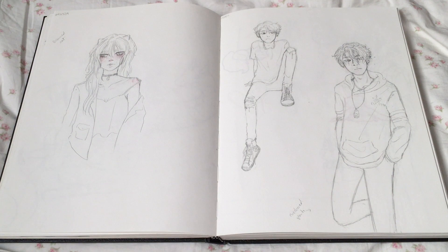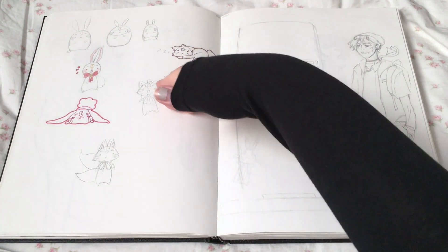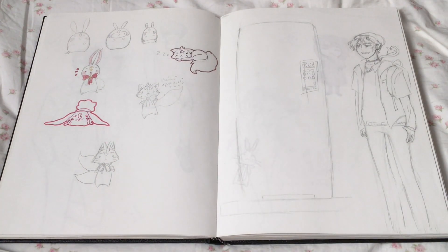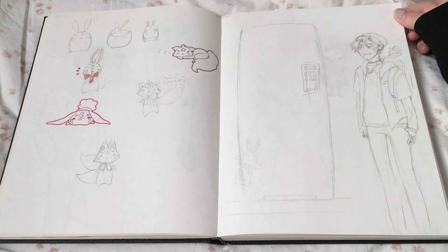OC stuff — these are my OC's familiars. An incomplete sketch of something I want to do. A lot of these just look really bad to me now.